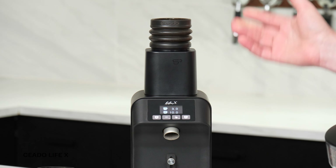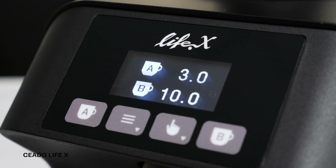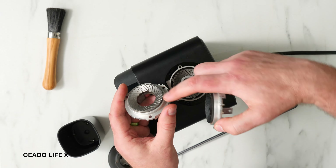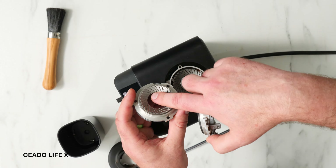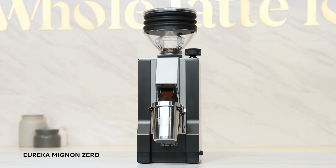The Life X is also one of the few grinders to produce a predictable median particle size based on the setting number, making it easy to adjust from espresso grind out to AeroPress, pour over, drip, and press. It's an update of the original Life grinder with a new user interface and burr geometry that gets you better flavor and a cleaner cup across brew methods.